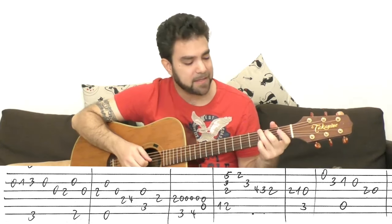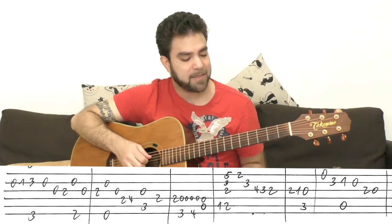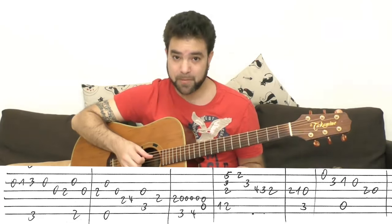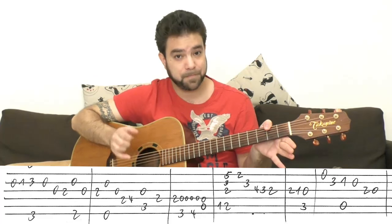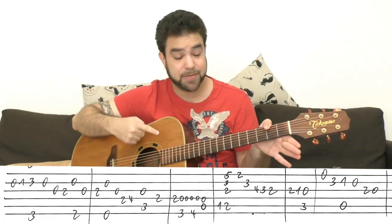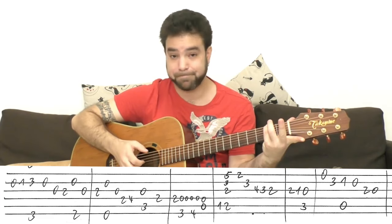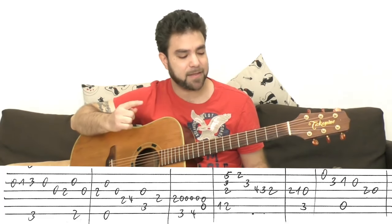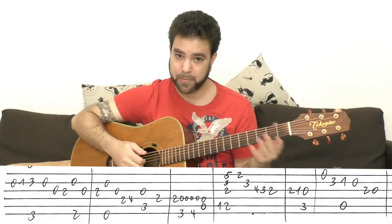Then the open second string, 0-2 on the third. Then it's the open second string and the open third string. I want to create a bass movement, so I'm playing 2 on the sixth string — I'm using my thumb for convenience, but you can use any finger you want, even the pinky, whatever is convenient for you. The F-sharp bass, 2 on the sixth string, leads us from G to E, because the next chord is E minor.